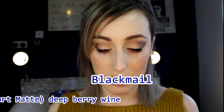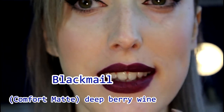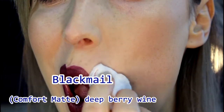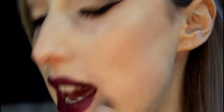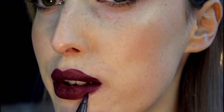The last one in the row is Blackmail, which I've tried before. It is a deep browny purple and it is so pretty. So this is Blackmail — I've done a few mistakes on the outer edges, I'm going to try and clean them up. This is obviously a harder colour to work with because it is so dark, so if you've done any mistakes it does stain. But I think it's absolutely gorgeous — I love the feeling of this matte, it is really really soft.